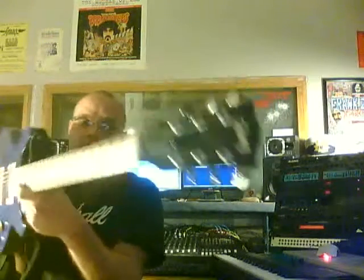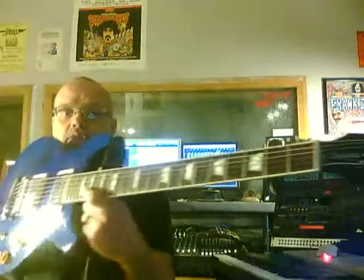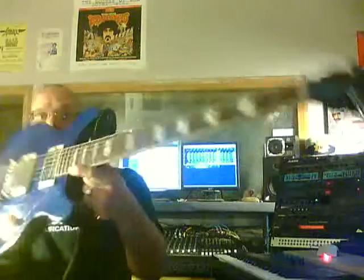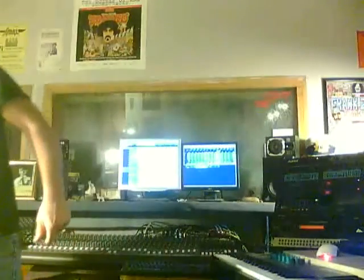I'm going to play my handy dandy Les Paul Standard. It's a double cutaway version. I like the double cutaways because the accessibility up to the high end — you know, the higher frets — works really well. A little bit more comfortable than your standard Les Paul.